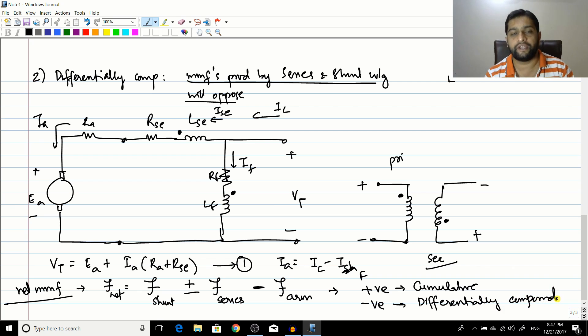In the next session we will see the terminal characteristic of a cumulatively compound motor. To summarize: we have defined compound motors, discussed cumulatively compound and differentially compound types, and explained the dot convention used in DC motors. If you liked this video, please like, share, and subscribe.